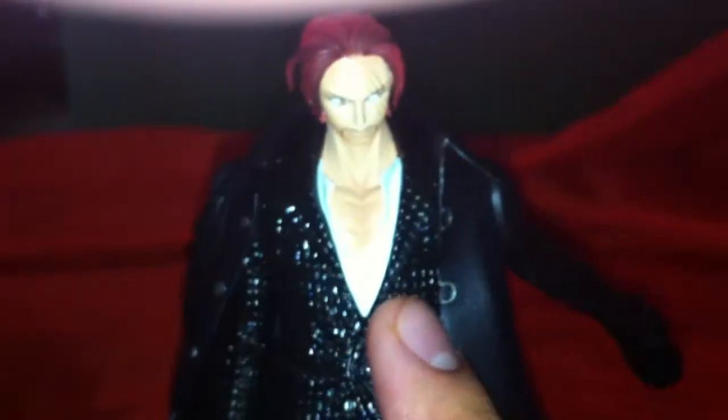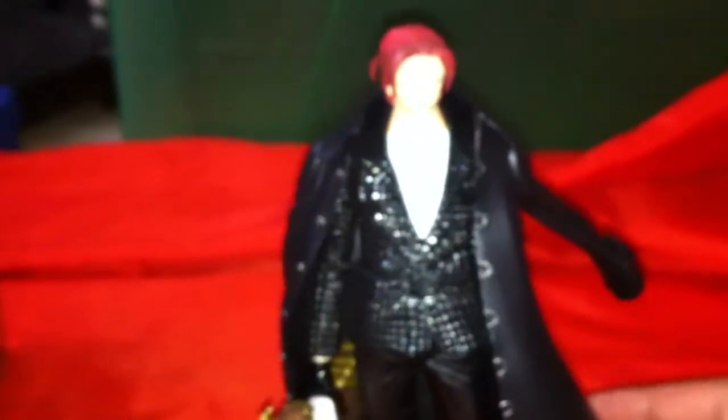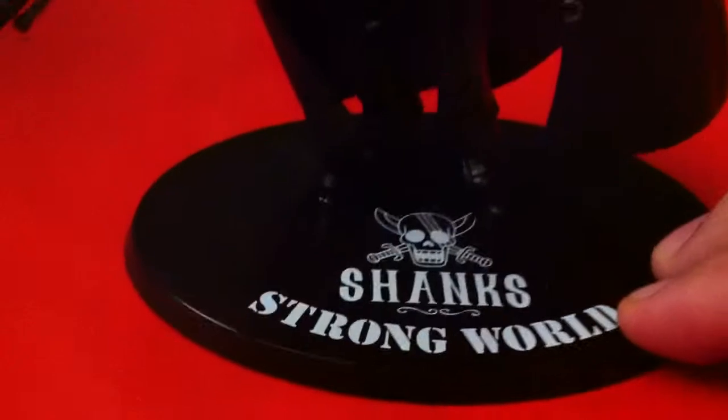I like how they did his blazer — it's very nice, almost like a crocodile skin blazer. He also has this coating over here, like a big jacket or trench coat, whatever you want to call it. It's not removable, so I wouldn't recommend trying to remove it because you'd probably end up breaking the figure.